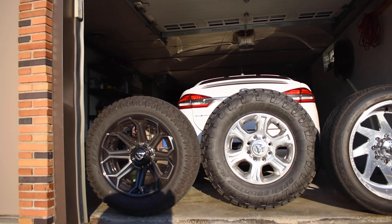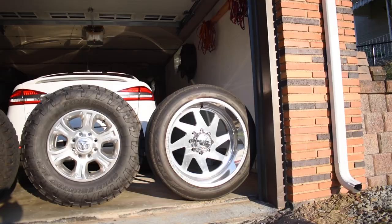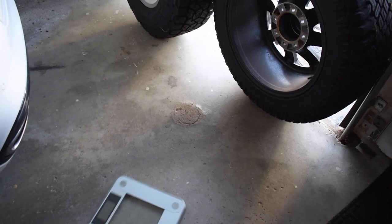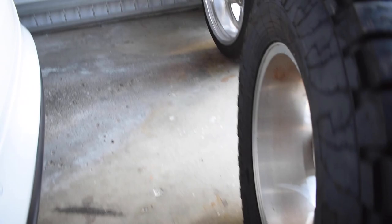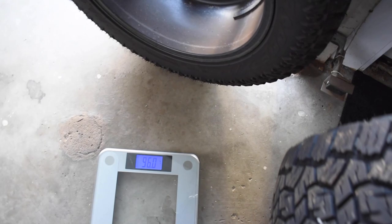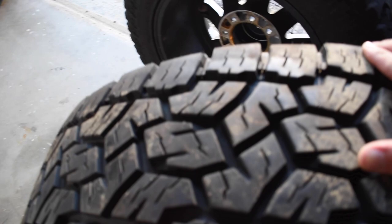I broke the scale out to weigh these and see which is the heaviest and lightest setup. The American Forces are a forged wheel, while the other two are aluminum. First I want to weigh the stock wheel and Toyo Open Country tire. Pulling it onto the scale — 96 pounds. Did that twice, same result: 96 pounds. That's actually kind of surprising for what feels like a heavy tire, but it is only an 18-inch stock wheel.